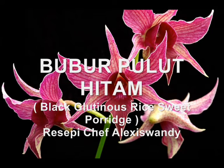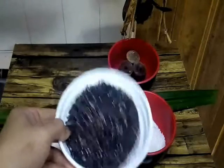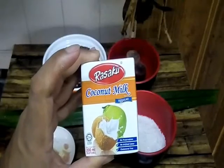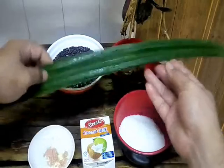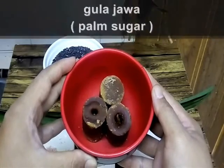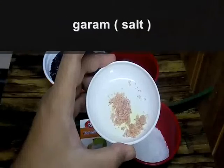This is a sweet black glutinous rice with coconut milk. Let's check the ingredients. One and a half cups of black glutinous rice — you can also use one cup. One box of coconut milk, 200ml. Pandan leaves for aroma. Sugar to taste — add more if you want it sweeter. Regular white sugar. And plum sugar, or gula jawa, to give the sauce that brown colour. You can also use gula merah. A little bit of salt. That's all.